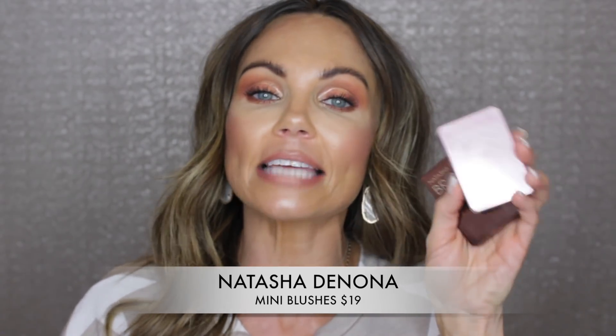Hi everyone, welcome back to my channel. Today I am going through the new little minis from Natasha Denona. I have the Bronze and Glow, the Diamond and Glow, and the Blush and Glow. She just released the Bronze and Glow, and I have already had the Blush and Glow in my collection. I've used it for probably about a year. These all retail for $19 each.